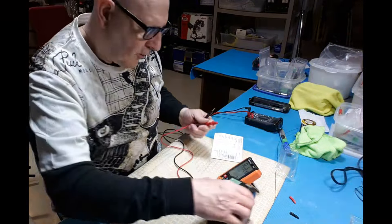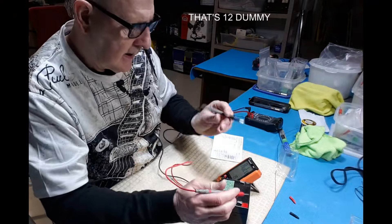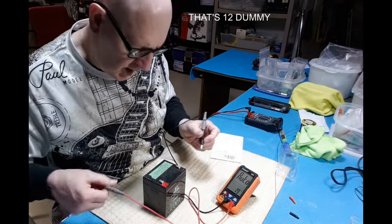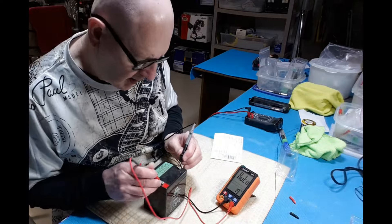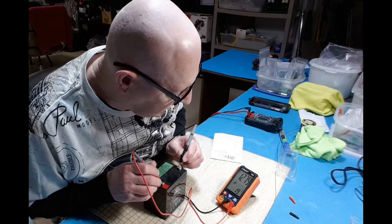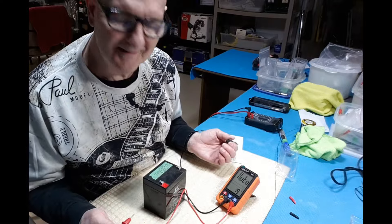What about my nine-volt battery? You guys won't be able to see that too well, but let's see — 12.79 DC. Wow, I like it!